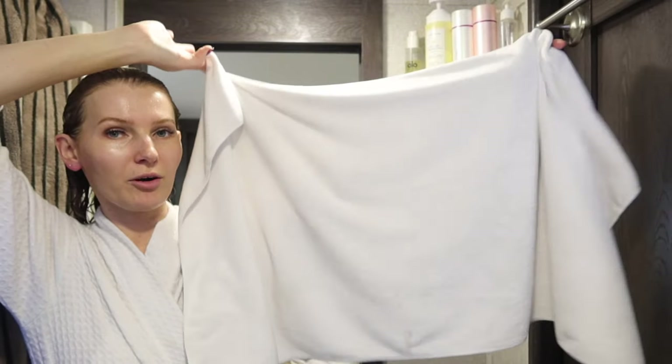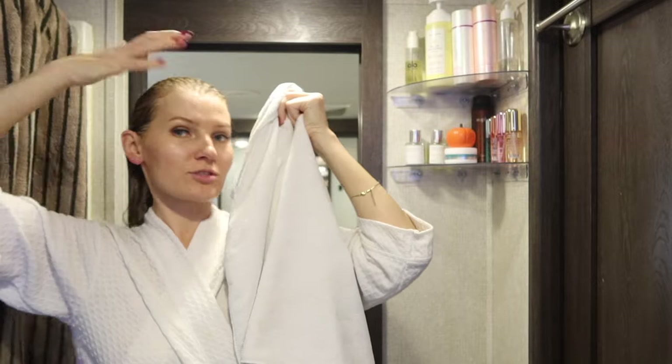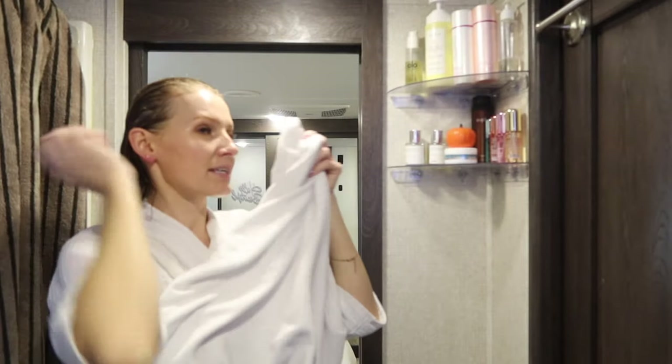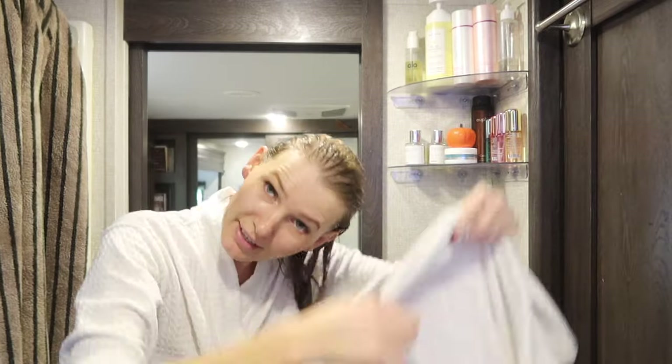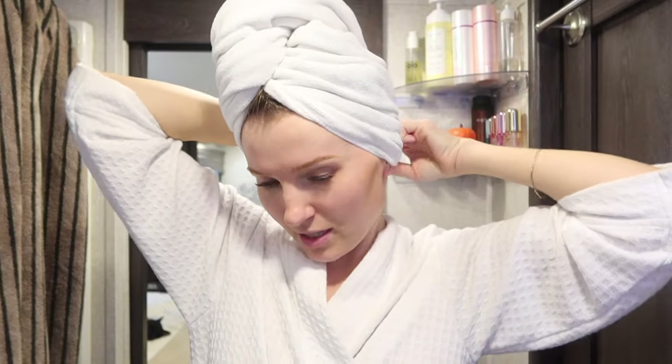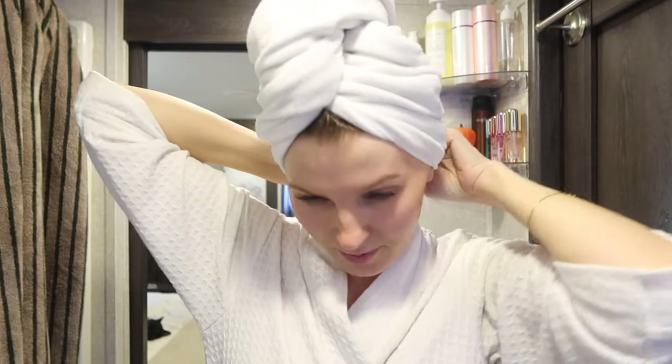The first thing I do when I get out of the shower is use this microfiber hair towel from Amazon — it's much lighter than a typical towel and acts like a hair wrap. I let it sit in my hair for about 15 minutes to absorb a lot of the water, because when you have tape-in extensions and fine thin hair, you don't want them weighed down by water and pulling on your hair. It avoids the friction and breakage you'd get from a regular towel.